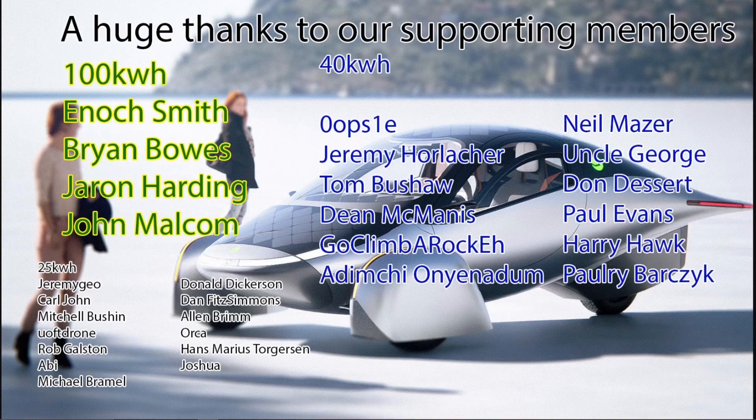I'd like to thank our supporting members. We have four 100-kilowatt-level supporters: Enoch, Brian, Jaren, and John; our 25-kilowatt members; and our 40-kilowatt members: Curtis, Jeremy, Tom, Dean, Go Climber Rock, Ademchi, Neil, Uncle George, Don, Paul, Harry, and Paulry. Thanks, everyone. I love reading your comments and responding to them — the discussions are really educational, and a lot of you know more than I do about certain things.